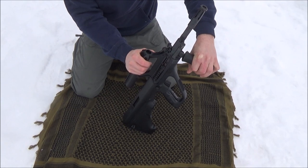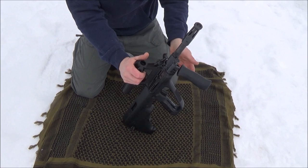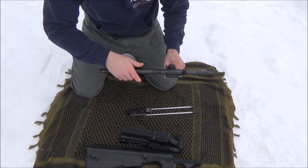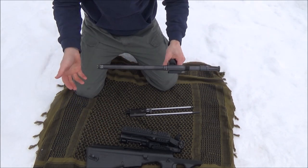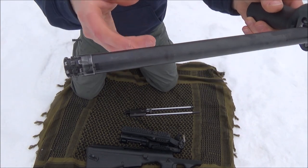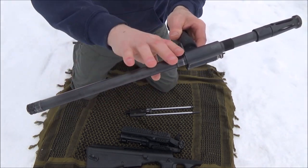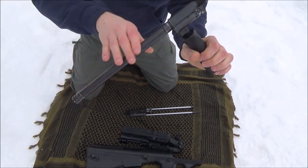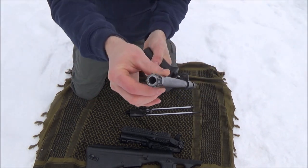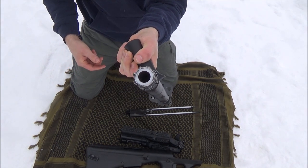I'm going to go ahead and take this barrel off and field strip it. It's still pretty warm — it's in the 20s right now, so it's already able to be handled. You can see it's still got this oil on it. The Slip 2000 has not burnt off like my Break-Free CLP would have, and it did get pretty warm. The locking lugs are all nice, and you can see it's got a nice chrome finish there — very beautiful still.